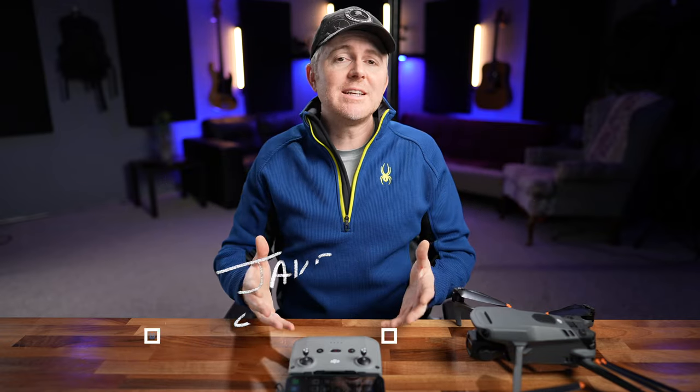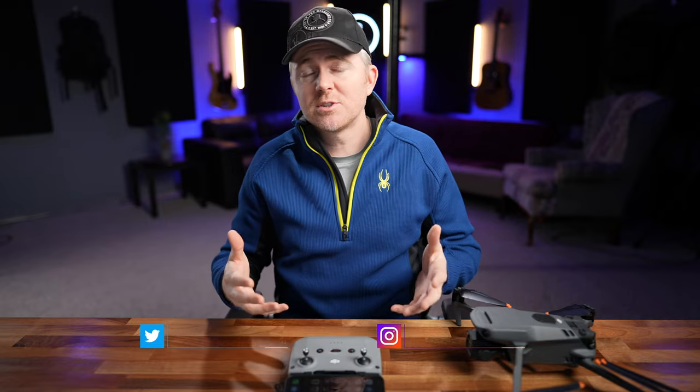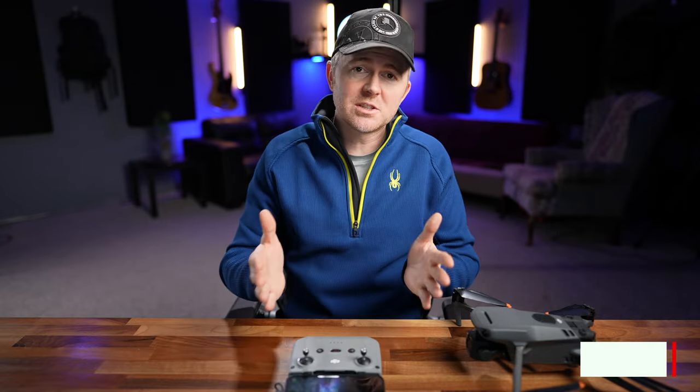My name is Jake and I create content here to help solo creators on the go. I do lots of drone, camera, and lens reviews, and tips and tutorials on how to use them. If that's something that interests you, consider subscribing.